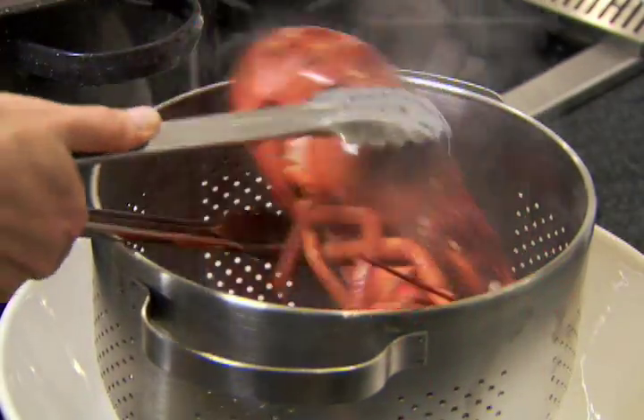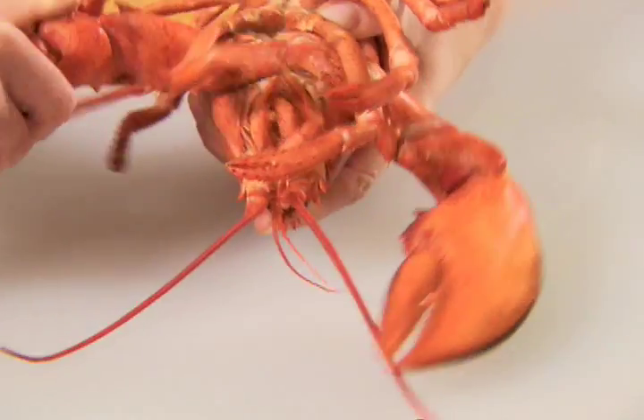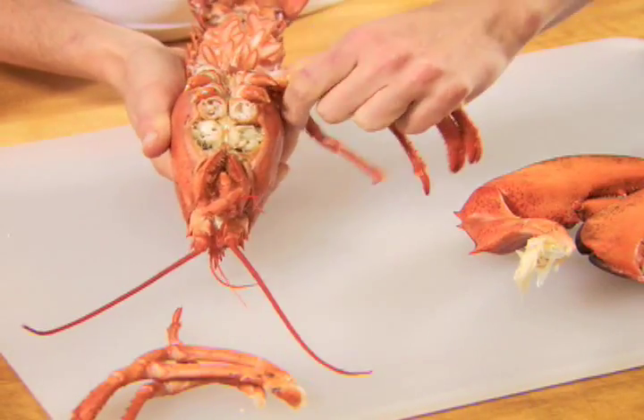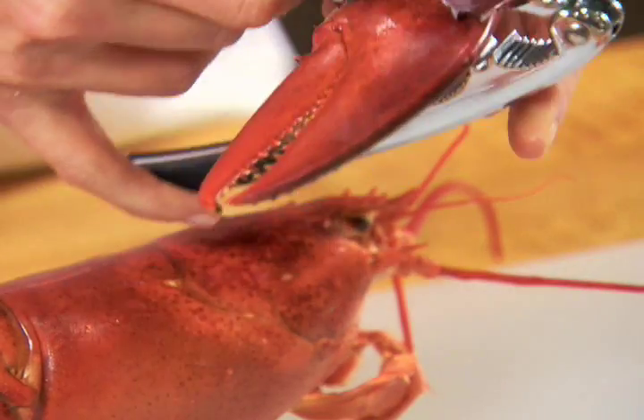With tongs, transfer the cooked lobsters to a colander to drain. To remove the meat from a cooked lobster, first break off the claws and legs. With a nutcracker or lobster cracker, crack the large claws and remove the meat.